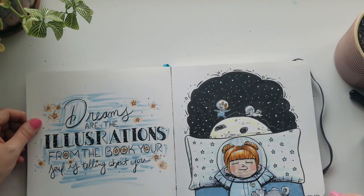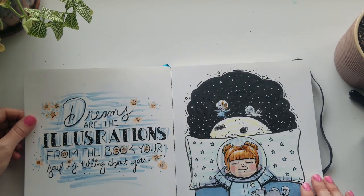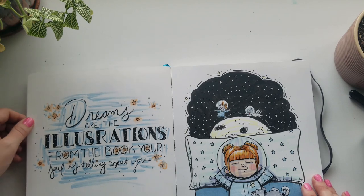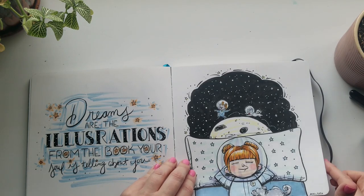This was back to my space theme, thinking about daydreaming or dreaming. I'm trying to do some lettering here — it's definitely not something I'm very good at, and it's not something I have a lot of patience with. For some reason I don't enjoy drawing letters as much, but I probably should practice that more.